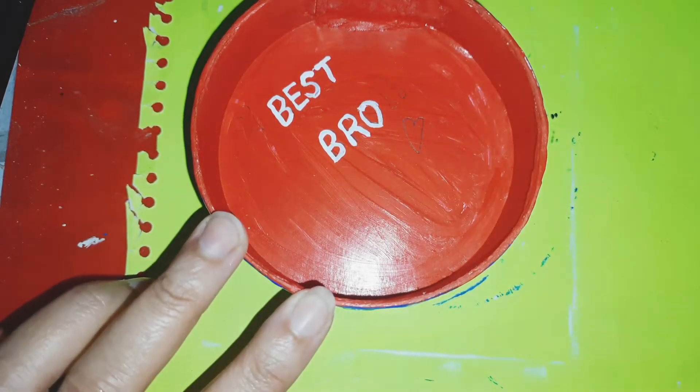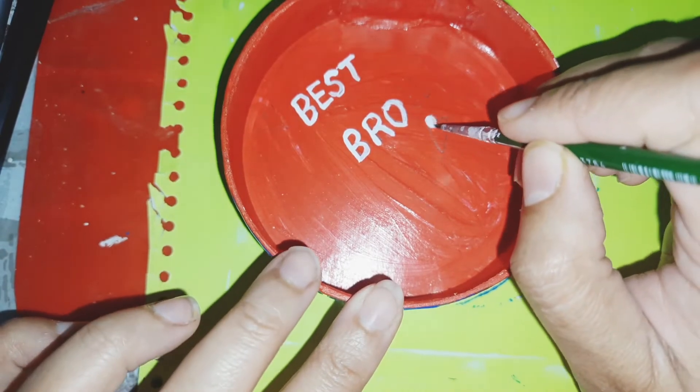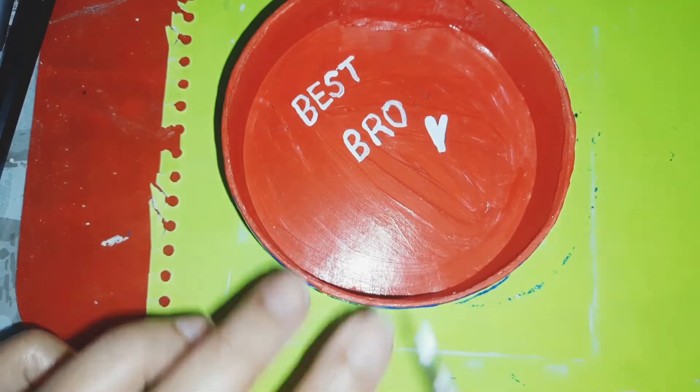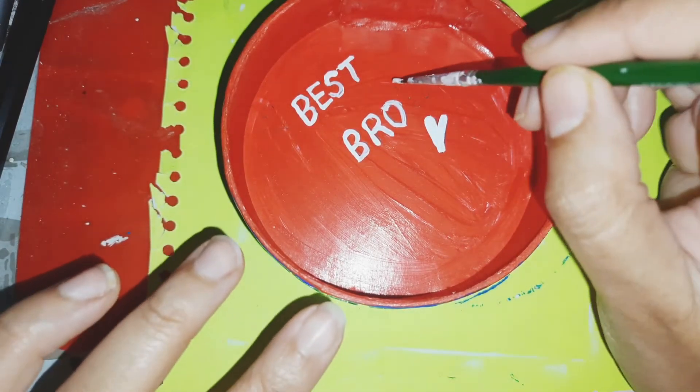I am going to write 'best bro' in white colour because I chose red inside. If you keep the inside white then you can use any colour of your choice. And I will also add some dots.